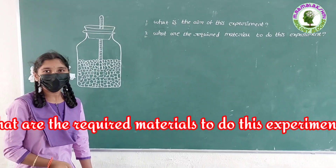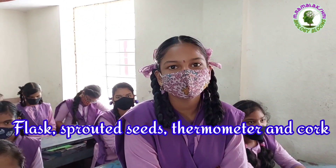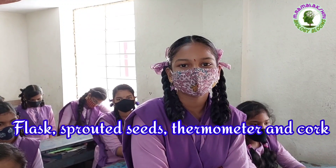What are the required materials to do this experiment? Mahi: A flask, sprouted seeds, thermometer, and cork.